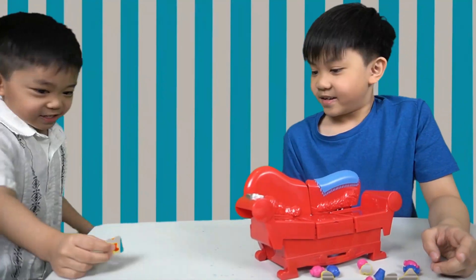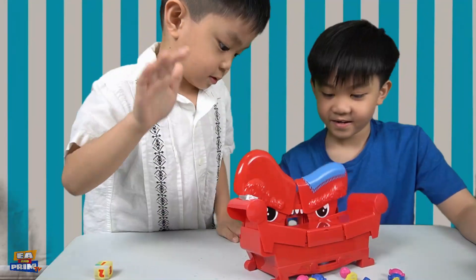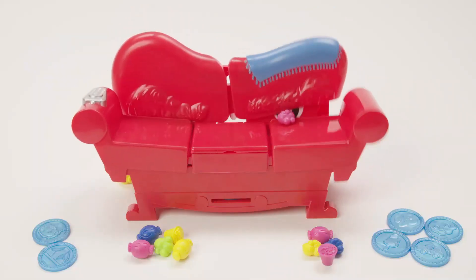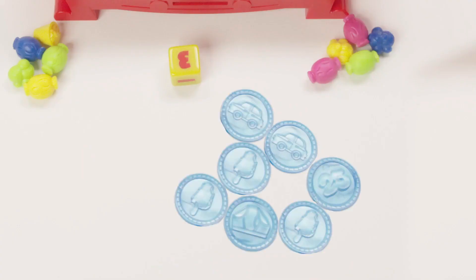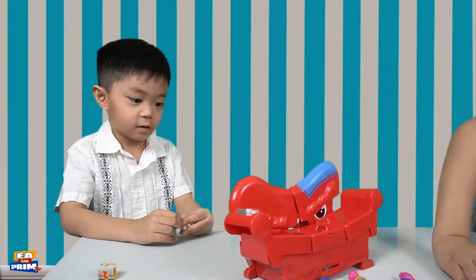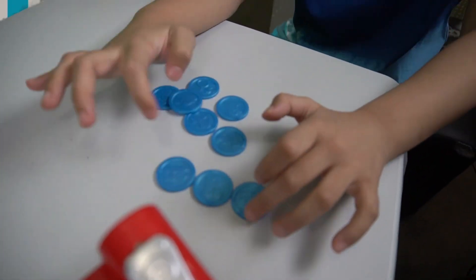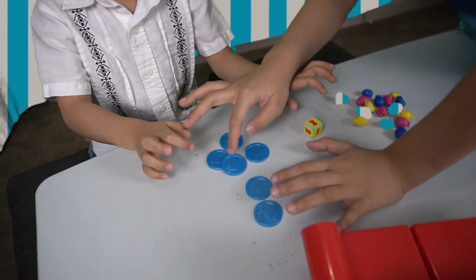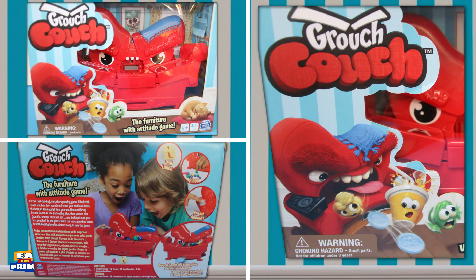I got one, guys! One candy. Press it hard to win — press it hard! Once Grouch Couch has sung his final victory song, players count up their goodies and whoever has the most wins. We got two wins! One, two, three, four, five, six, seven, eight — one, two, three, four, five, six, seven, eight, nine. Grouch Couch was a good game — you should try it!